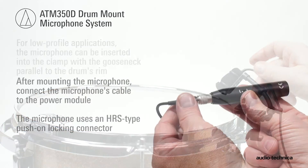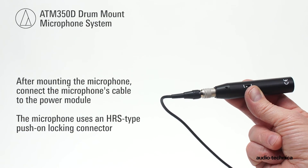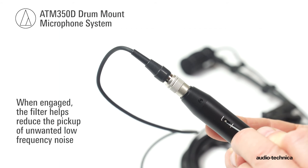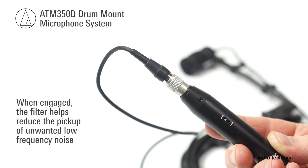After mounting the microphone, connect the microphone cable to the power module. If desired, engage the 80 Hz high-pass filter. When engaged, the filter helps reduce pickup of unwanted low-frequency noise.